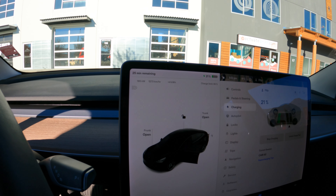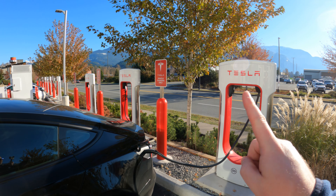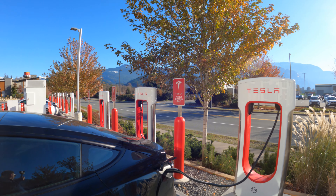Anyway, let's get out and explore a little bit and see what's happening at this charger. Here we've got one, two, three stalls.